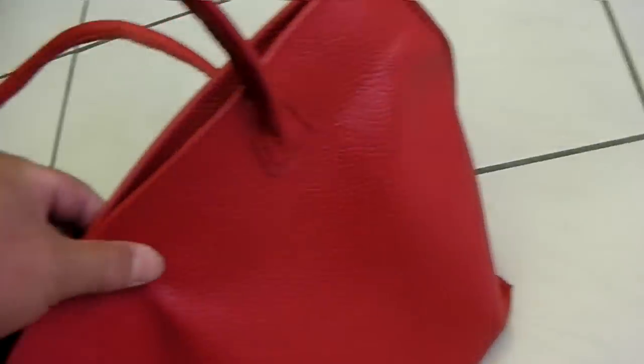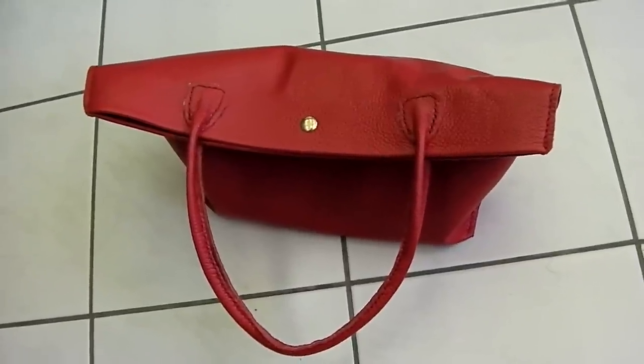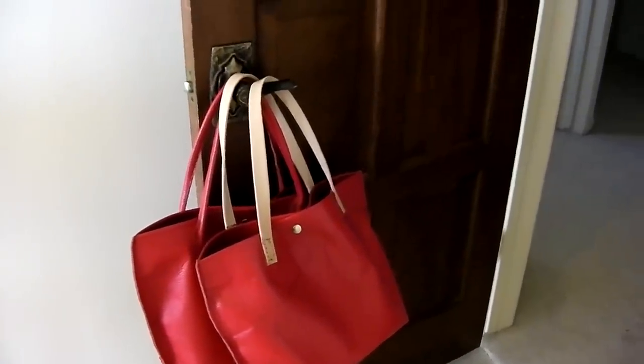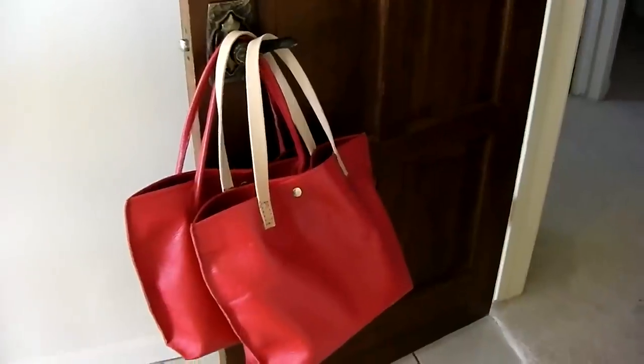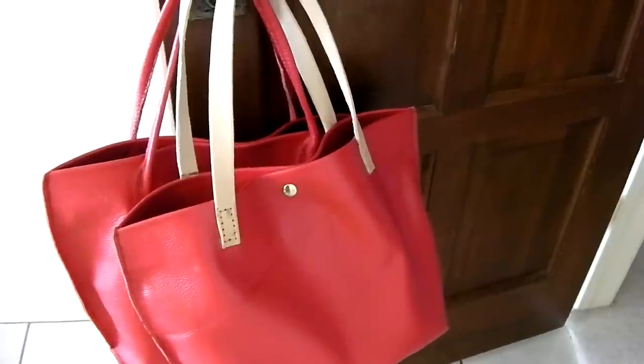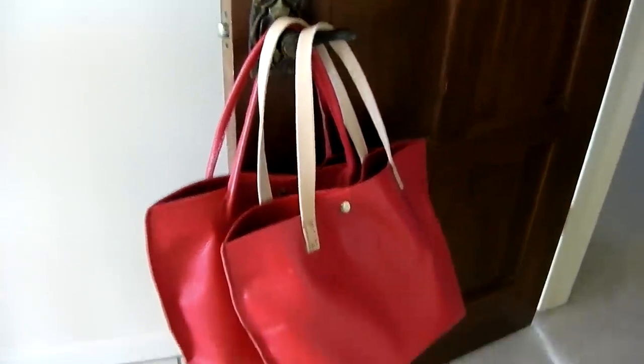So this is what the finished product for bag number one looks like. You can see the two bags — identical except for the straps. Almost finished, I just need to stitch the strap on for the second one using saddle stitching. It's already glued on using super glue. Everything else is finished, including the bottom.